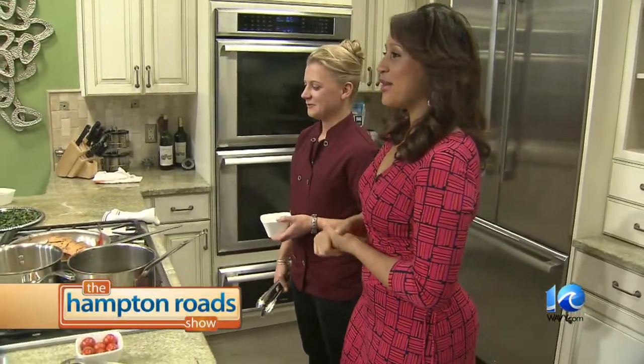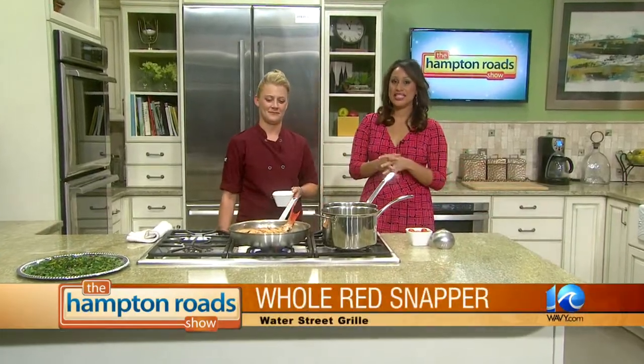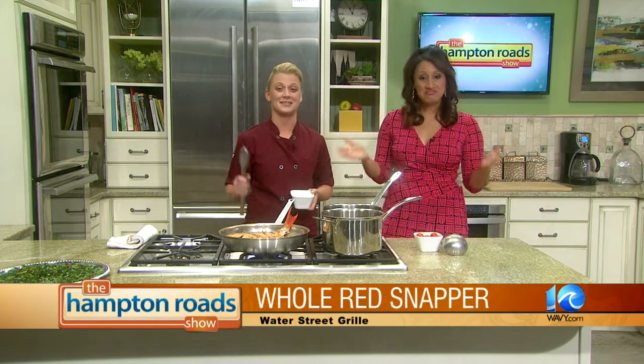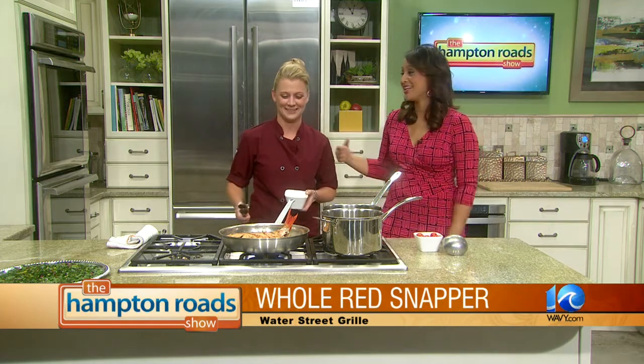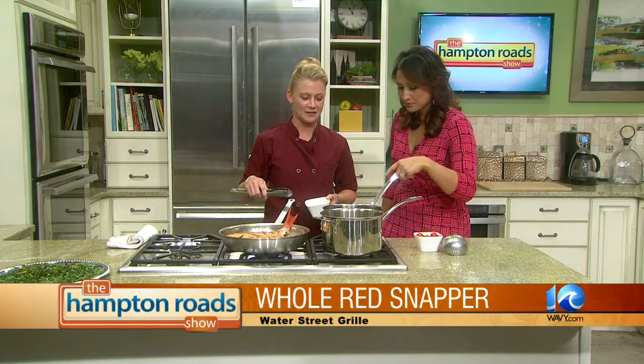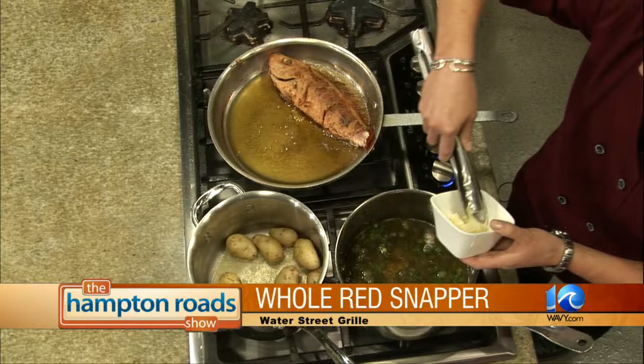Happy Valentine's Day everyone! This is Friday in the kitchen with Chef Tina Boer from Water Street Grill in Yorktown. We are finishing up our delicious dish that is one of the specials for Valentine's Day. Tonight we have a great variety of specials — if you don't have reservations, last minute, roll on through. Just to finish off the potatoes, I'm going to add some butter just to melt in there.